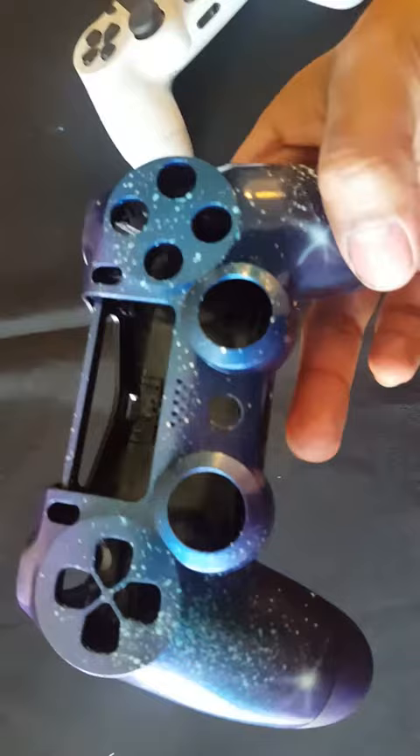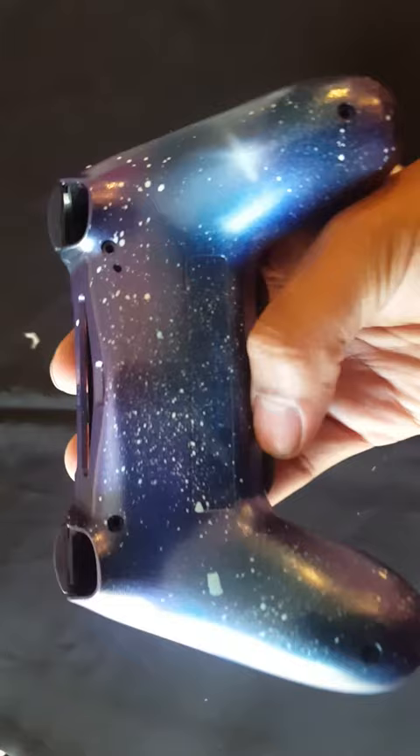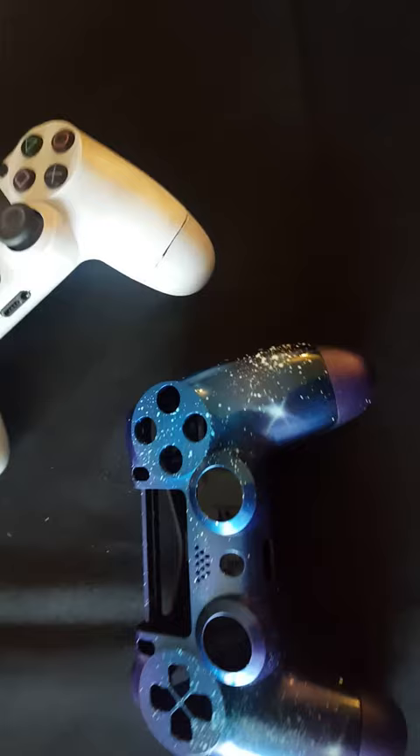I took it apart and custom painted it like a galaxy effect. I used Createx pearlized color — a pearl plum and a pearlized blue — then went over it with Wicked White. I did a spatter effect with Wicked White to do all the detail and all the stars for a galaxy effect.